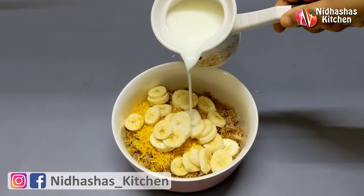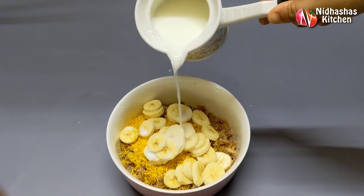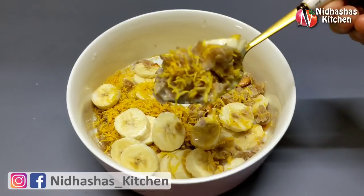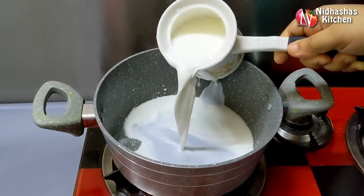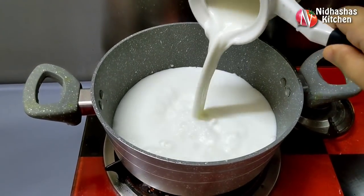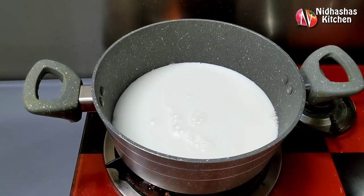If you like this video, please like this video and click on the subscribe button. This recipe is called Avilis.